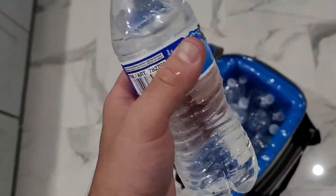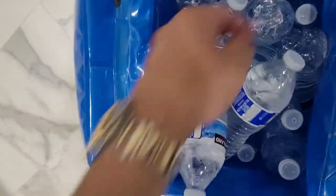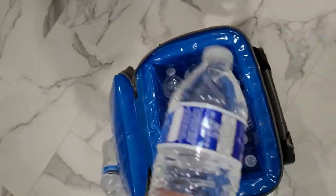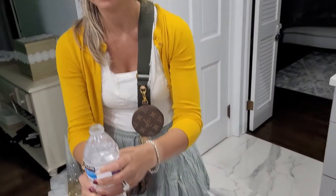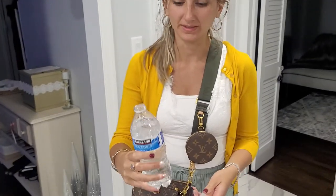Come here and try this water and tell me what the temp is. Let's grab one from the bottom. All right, ice has definitely melted. Cold? Hot? Medium. Medium? Yeah.